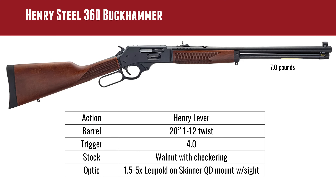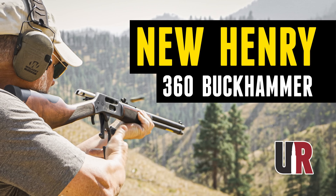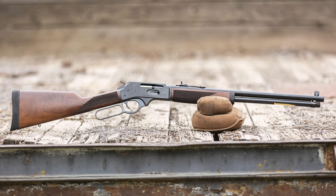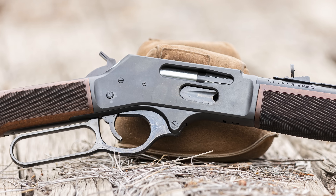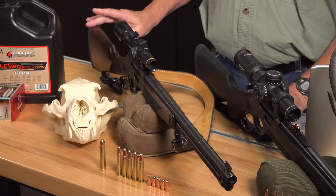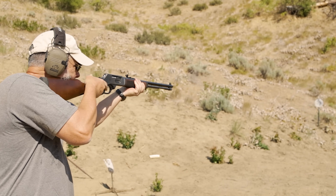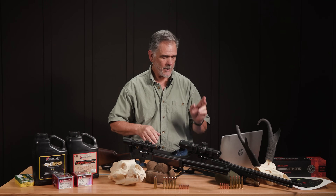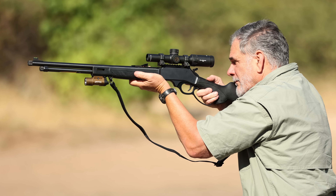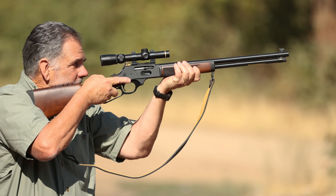Moving on to the 360 Buckhammer — Henry sent us one in their very traditional walnut stock and blued steel model. It is a nice gun; if you prefer the classic traditional look, this is the gun for you. It's got some pretty nice checkering, a little forend cap, and a very good recoil pad, which is handy shooting that 360 Buckhammer. Both guns came with some really nice accessories: GroveTec swivel slings — a synthetic sling on the all-weather Henry and a Diamond D leather sling on the traditional Buckhammer.